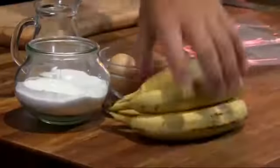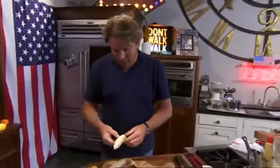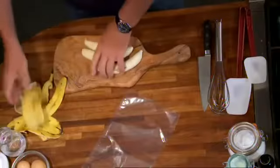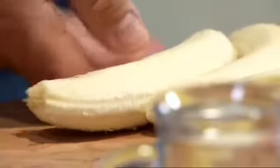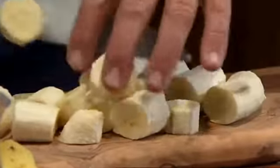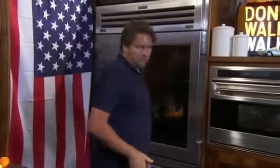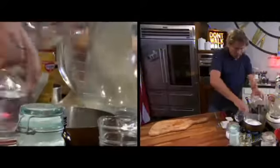First, to incorporate the bananas into this recipe — I'm going to serve them in the ice cream part. We need to peel about four bananas. You can do this with strawberries or bananas; it works the same. Cut them into about inch-sized pieces, then place the bananas into a bag and freeze them, and then start your meringue topping.